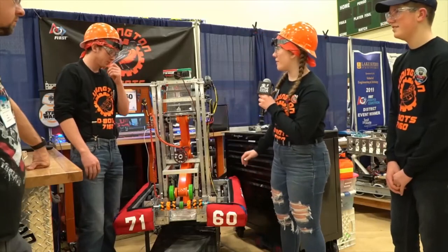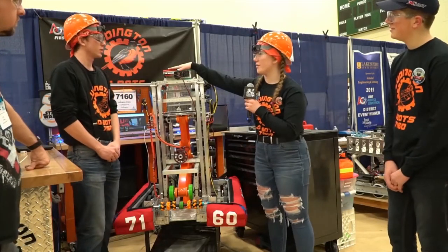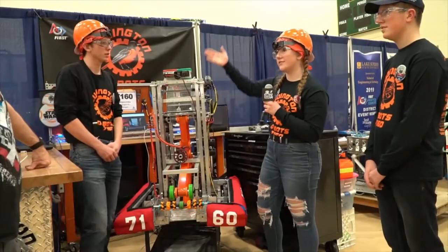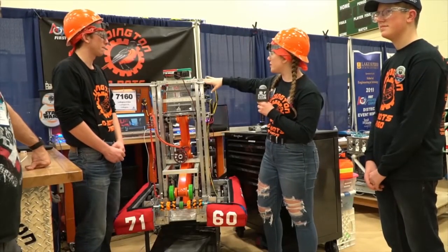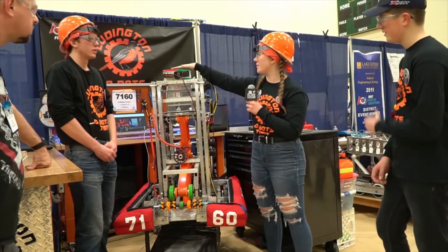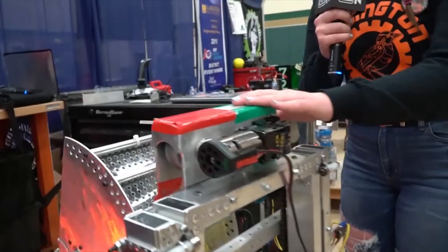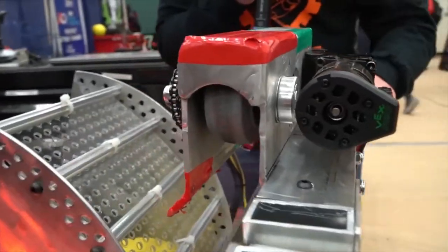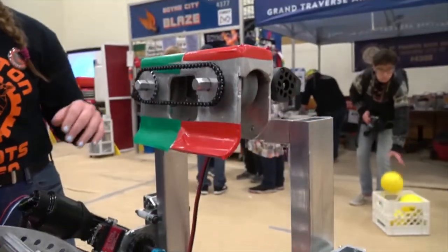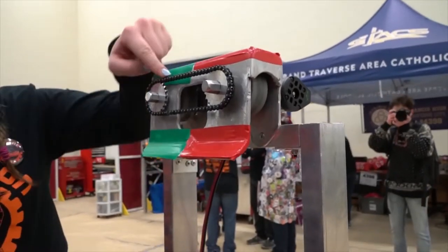Another cool component about our robot is the trolley up here, which we use to lift. Basically we use this to lift it up, and with a winch powered by a Falcon 500 we get it up there and set it on the bar. Then we use a heavy trolley, which has two wheels and a chain on the backside, powered by a 775, to move it across the bar to balance ourselves and get us another couple of points.